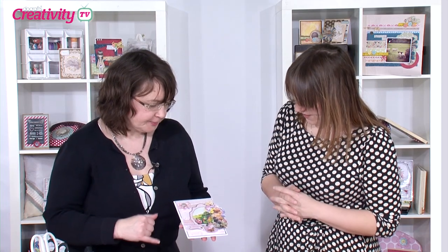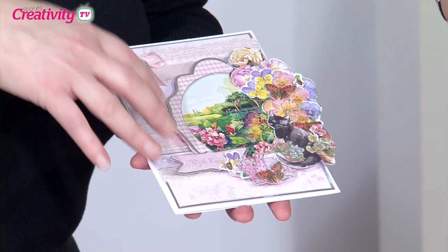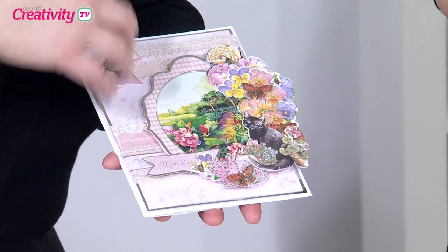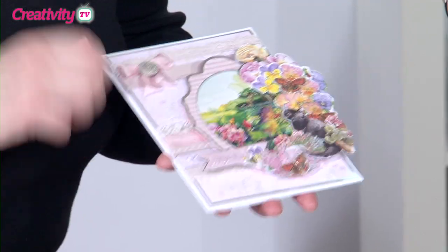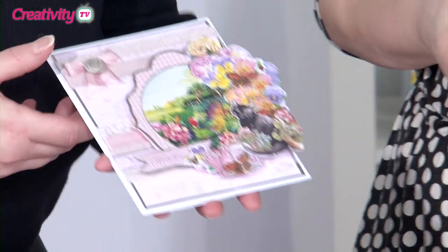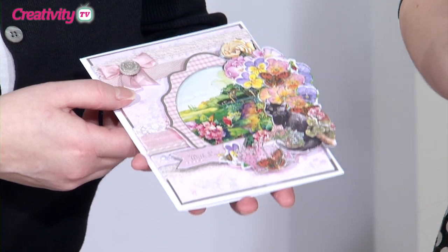We're going to be making this card, which actually takes about five or six packs of decoupage and little bits of elements out of them. I call it freestyle decoupage. So rather than just using one pack and doing the bits that are in it, we're going to mix it all up — taking your decoupage a stage further.